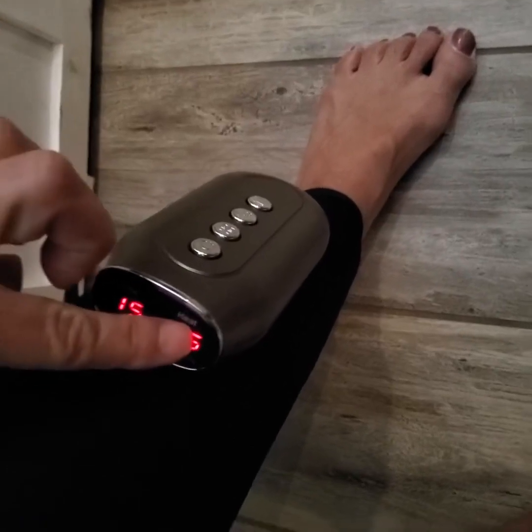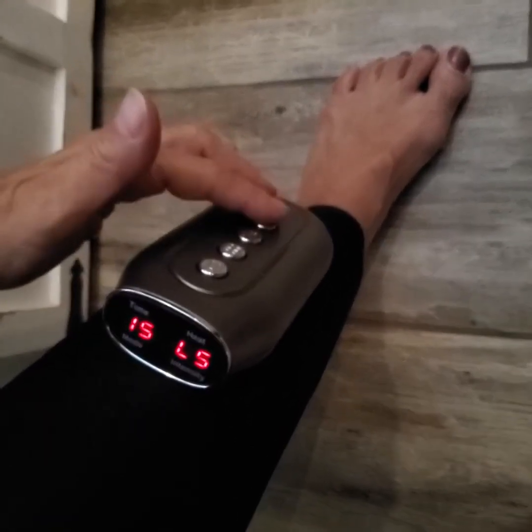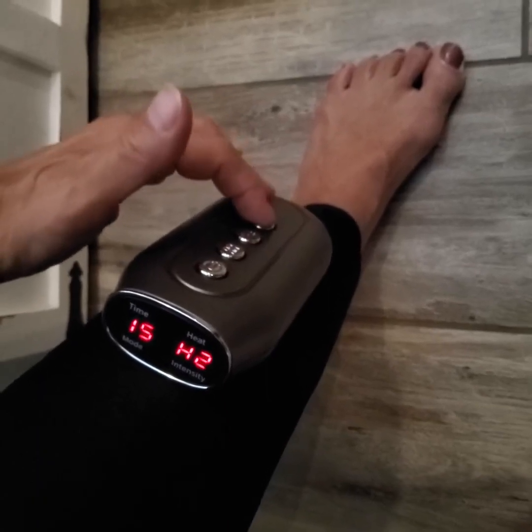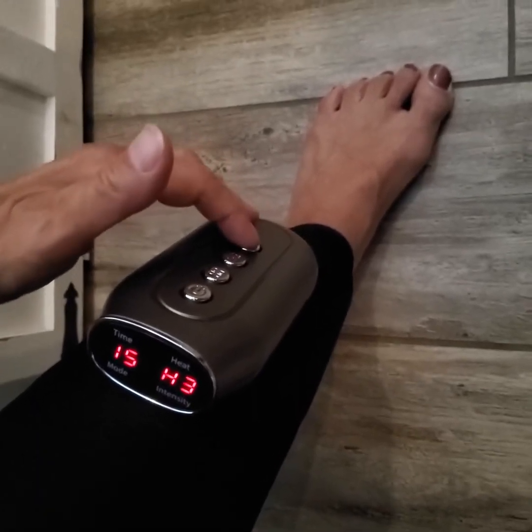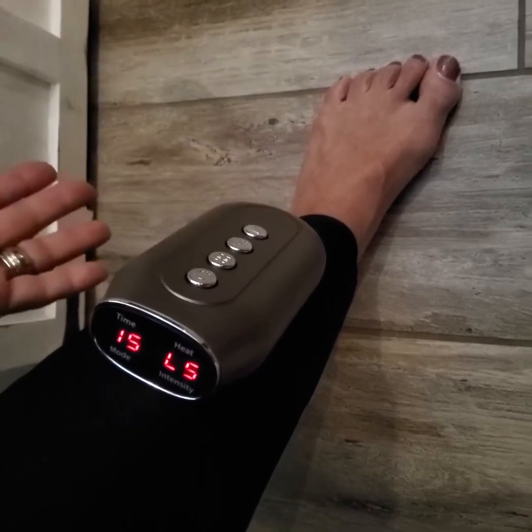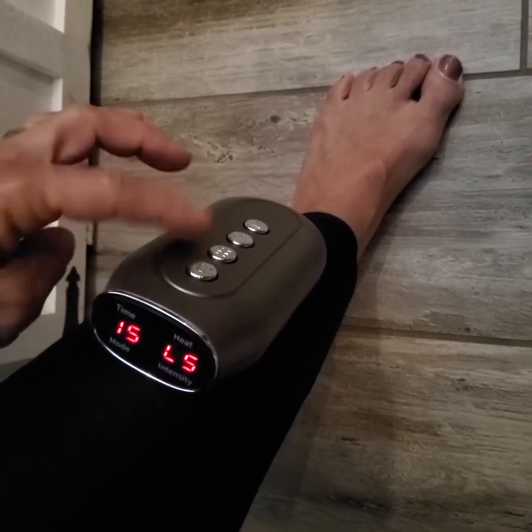You also have your heating button. I'll press this last button — that's level one, two, three, and zero. So you don't have to have any heat if you don't want to.